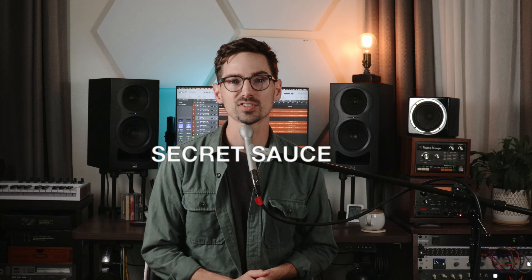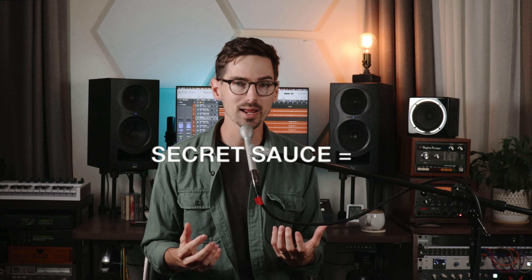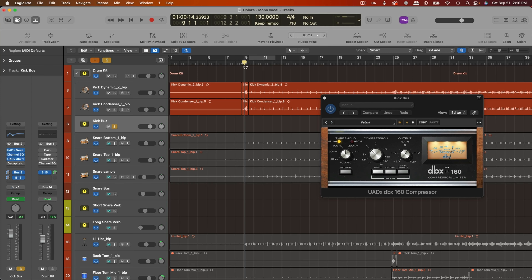So in terms of the secret sauce for this sound, I would really say it's just combining compression and distortion. On the kick drum track, for example, I like to use the DBX 160 compressor because it adds a lot of extra snap to the attack of the kick drum. And then right after that, I always follow it up with some saturation or distortion, usually using Decapitator. What this does is essentially accentuate the transient and then round it off a little bit with the saturation, and that ultimately gives you a really controlled yet punchy sound to the kick drum.